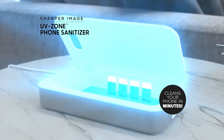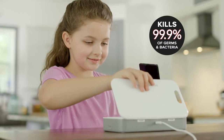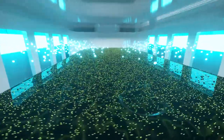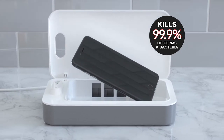Introducing UV Zone from Sharper Image, the UV phone cleaner that kills 99.9% of household germs and bacteria in just minutes. The secret is the short-wavelength ultraviolet light emitted from two powerful UV-C bulbs that go to work killing 99.9% of germs and bacteria.